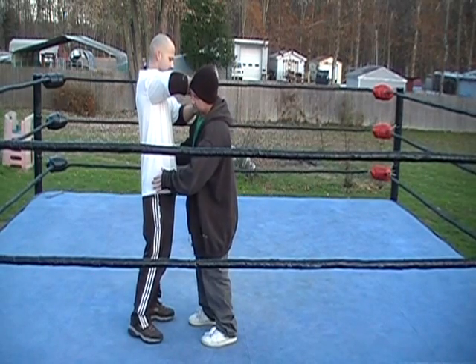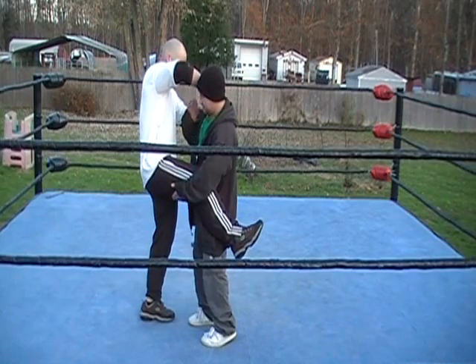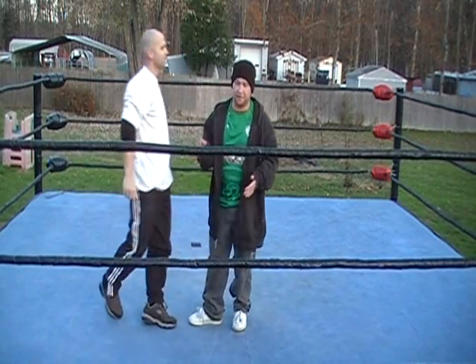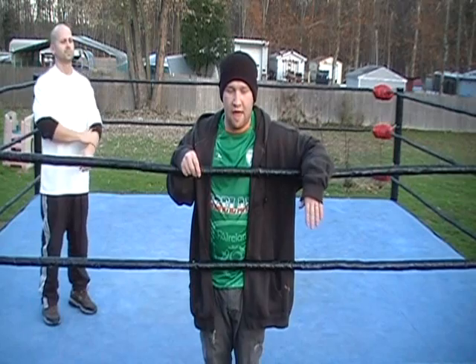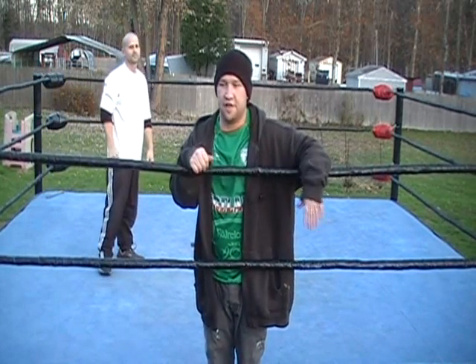The person giving the move should put their hands under their right thigh and their other hand right on the person's hip. They just spin around and basically both fall forward. The person giving the move falls to their knees. You want to stay kind of tight but loose enough that you don't land on each other.